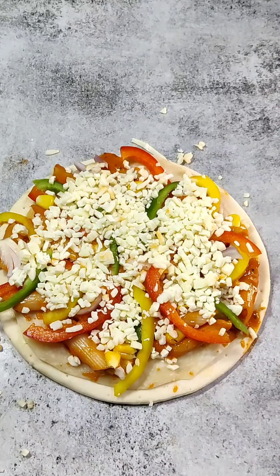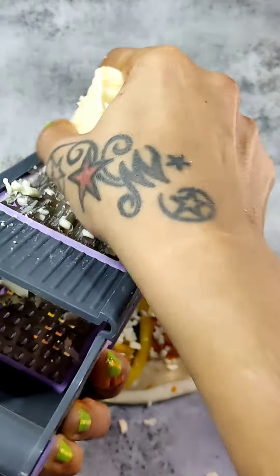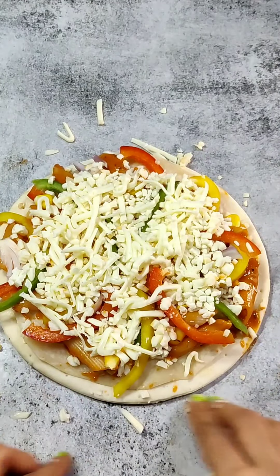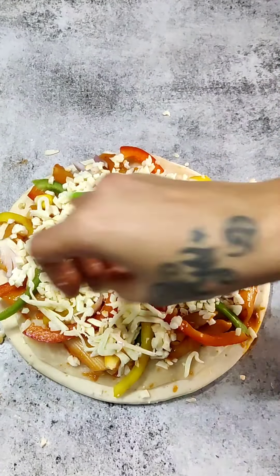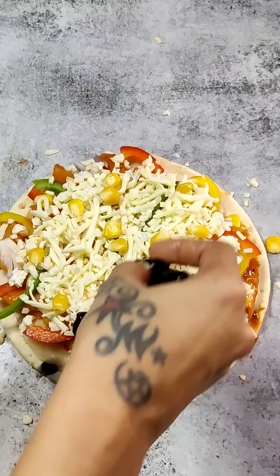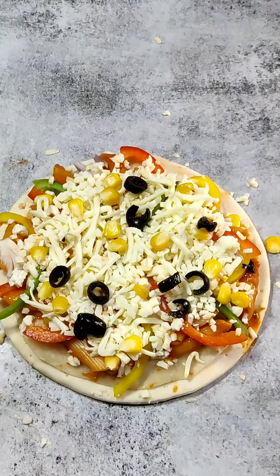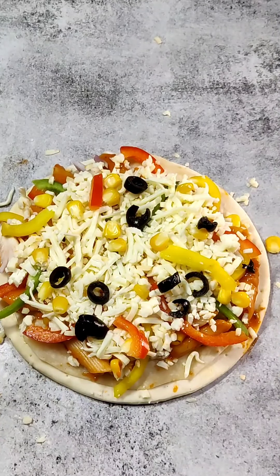I have added some more mozzarella cheese and processed cheese on top — it tastes good. Now I have some olives, so I will keep them on top. It will look great. If you have cherry tomatoes you can add them too. You can add any veggies you like — capsicum, whatever is available.